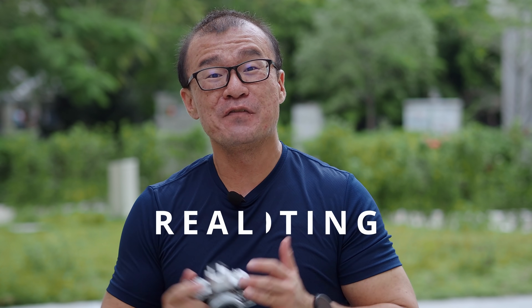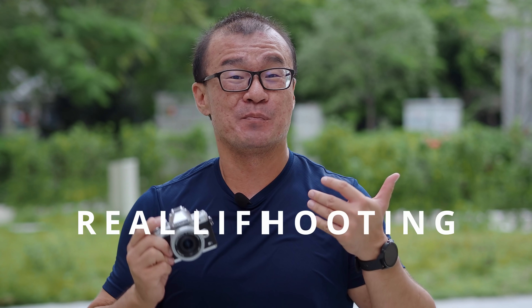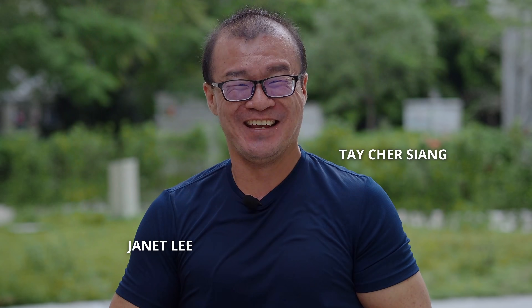The series of photographs I've just shown were taken at a real-life jazz performance. I was privileged to shoot Janet Lee and Tae-Cher Siang, both very prolific performers in Malaysia. I prefer to show real-life sample images taken in a real professional shooting environment.